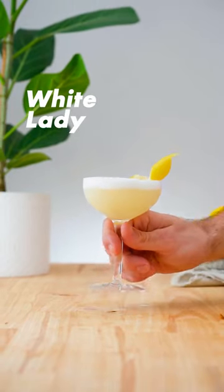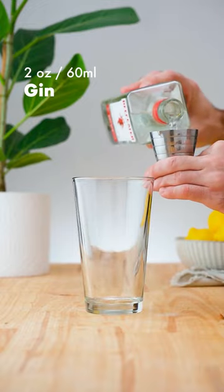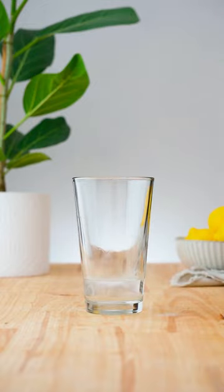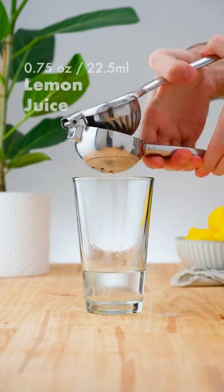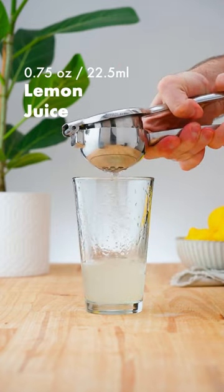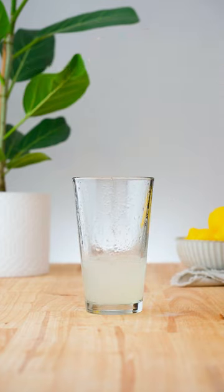Let's make a White Lady. In a cocktail shaker add 2 ounces (60 ml) of gin, followed by 3 quarters of an ounce (22.5 ml) of Cointreau, 3 quarters of an ounce (22.5 ml) of lemon juice, and a quarter ounce (7.5 ml) of simple syrup.